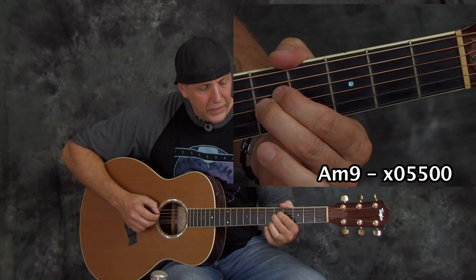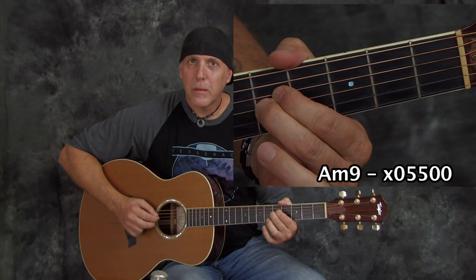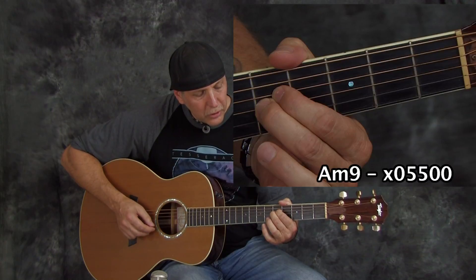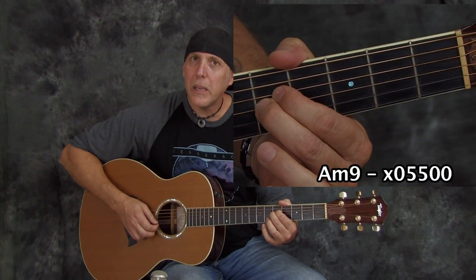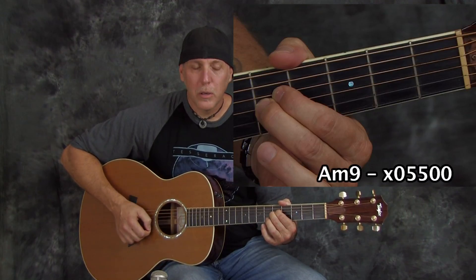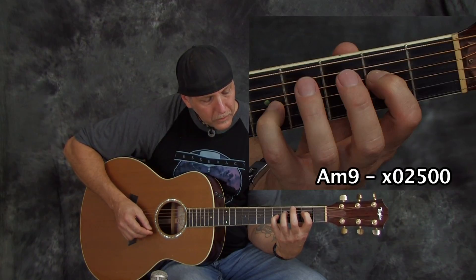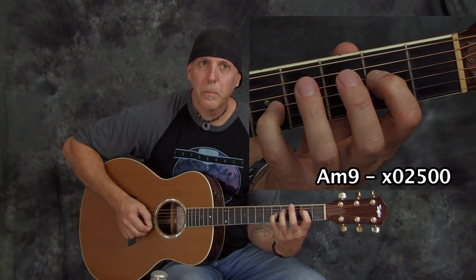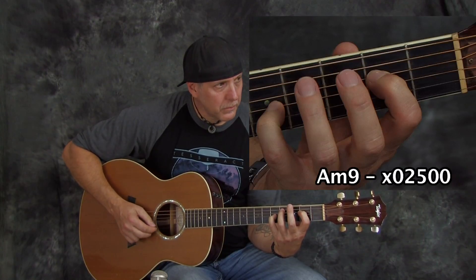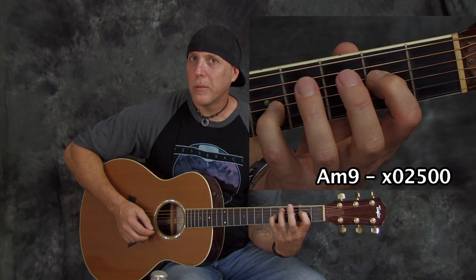The second chord I played was an A minor nine. Again, you have the high strings ringing — the high E and the B. That's a really nice chord. We're just adding the ninth, or B note, to our A minor chord, making it an A minor nine.